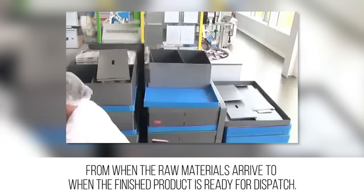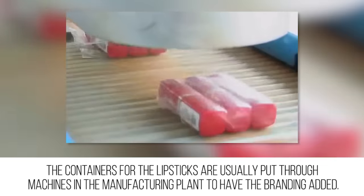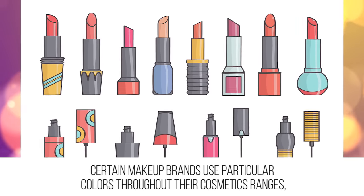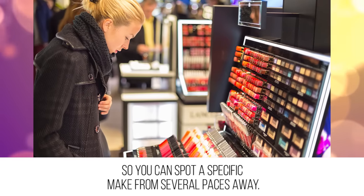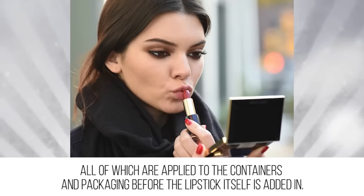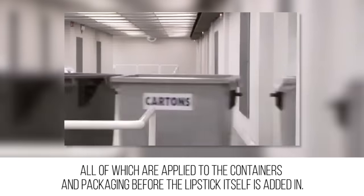Branding: the containers for the lipsticks are usually put through machines in the manufacturing plant to have the branding added. Certain makeup brands use particular colors throughout their cosmetics ranges so you can spot a specific make from several paces away. They also use recognizable text fonts for their writing and eye-catching logos, all of which are applied to the containers and packaging before the lipstick itself is added.